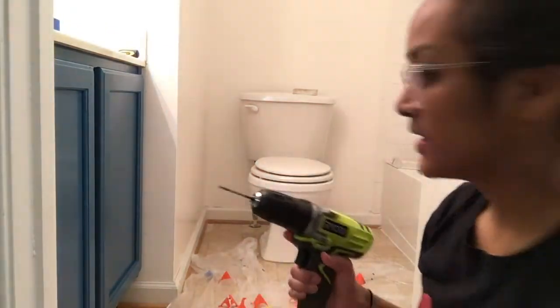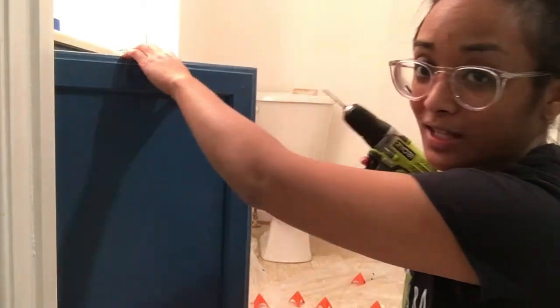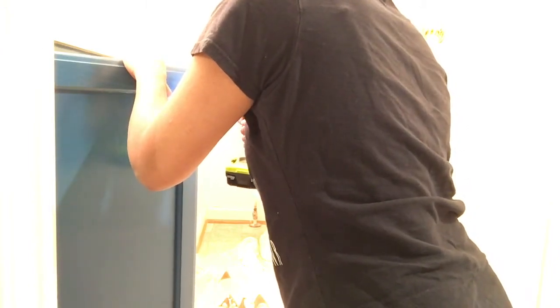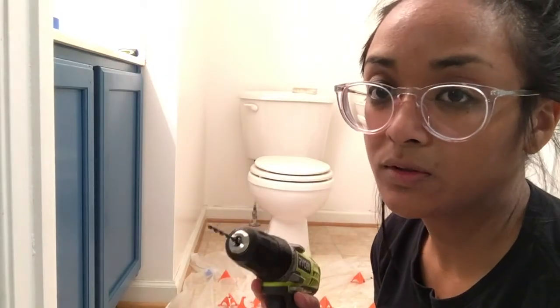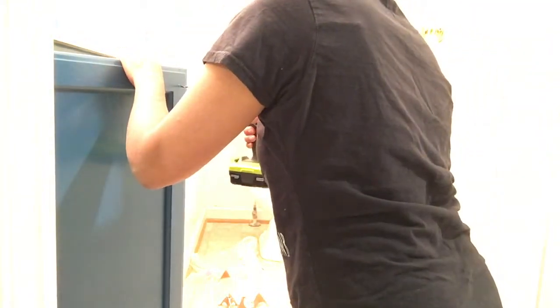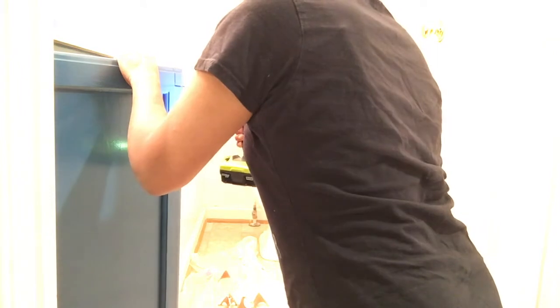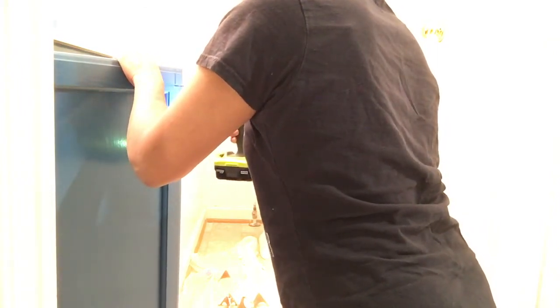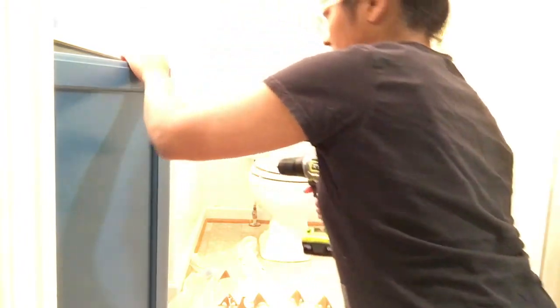Alright, fourth time — this is it, I can feel it. Okay, go! If this doesn't work I don't know what I'm gonna do. Let's do this, go! Okay, I still don't think that is big enough.